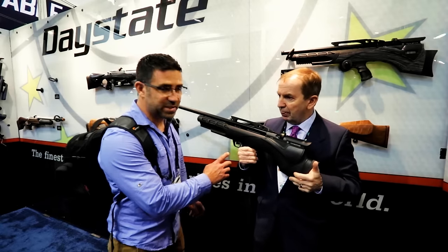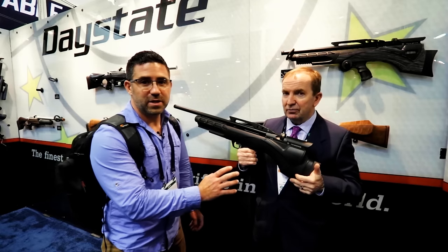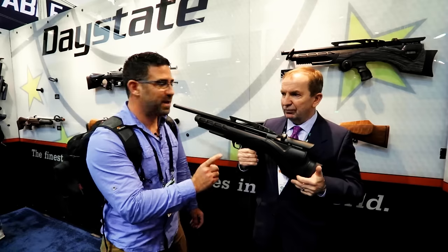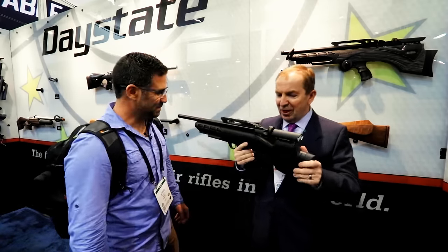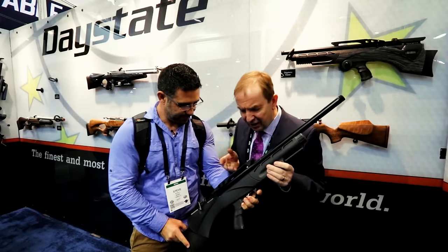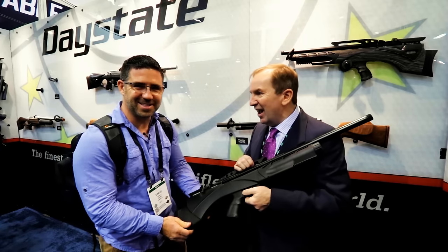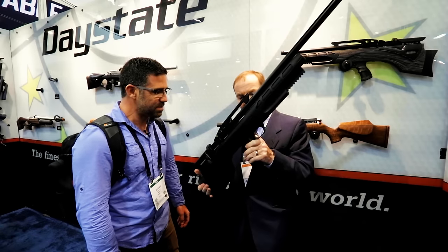I've done a full review on the Daystate Pulsar — check it out on AEAC — and the trigger is phenomenal. Segueing into power, I noticed this is longer than the Pulsar. This is a 30 caliber Renegade. You've got the 30 caliber here and the electronic trigger. This one's set at eight ounces — eight ounces on a 30 caliber air gun. That sounds good. You've got an electronic trigger, the air is in, there's the safety.